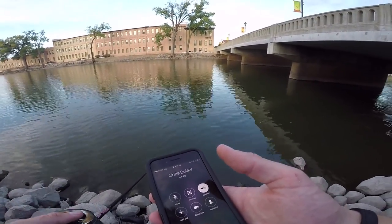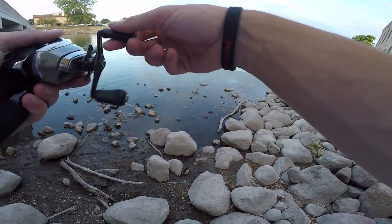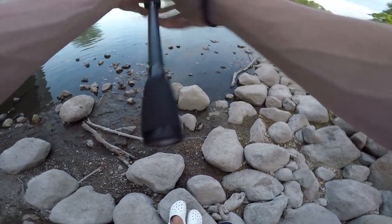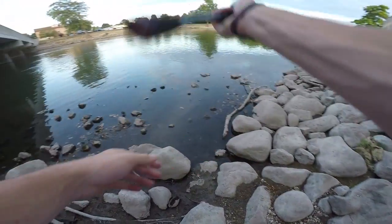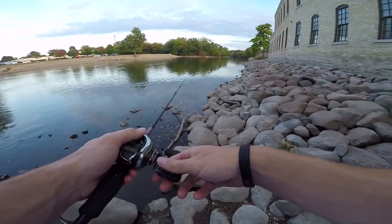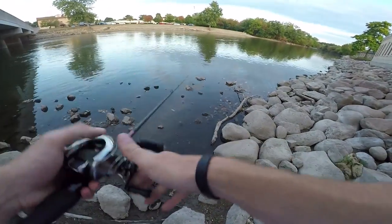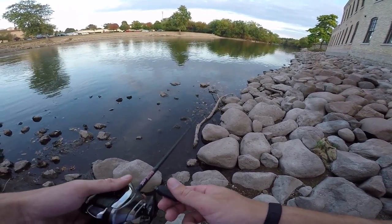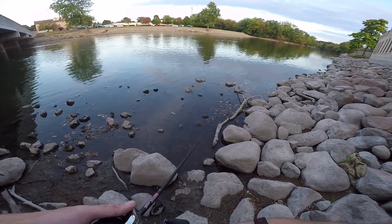Oh what the heck was that — oh my gosh, that was a smallmouth! I looked down for a second and my popper's in the air. There's a ton of bait on this ripple side. Oh, he missed it — how in the world! Oh my god, he ate it again! That is a pissed off smallmouth. I don't think he's too big but it's a smallie nonetheless. I gotta start working this bait slow — I can't work it fast, they like it slow.